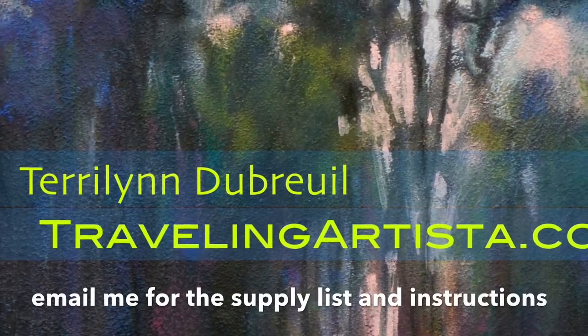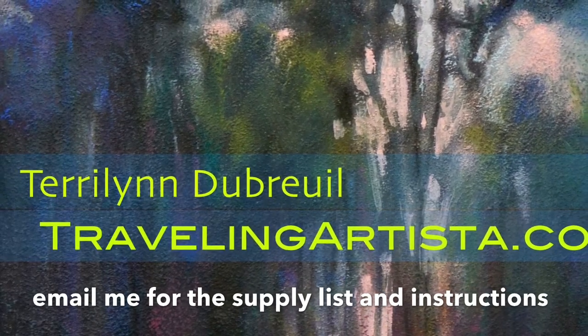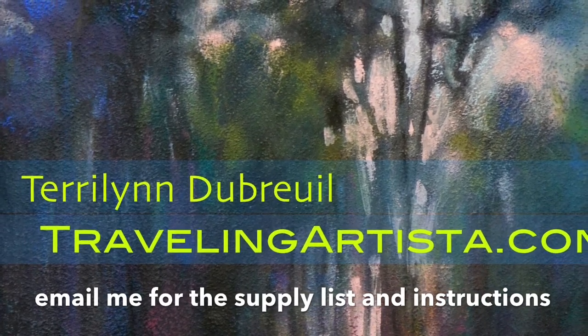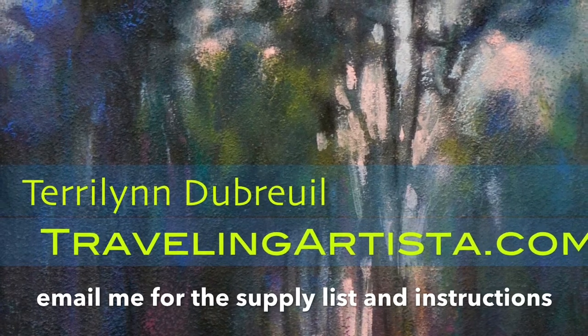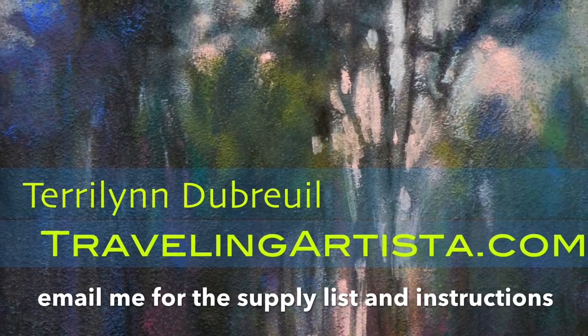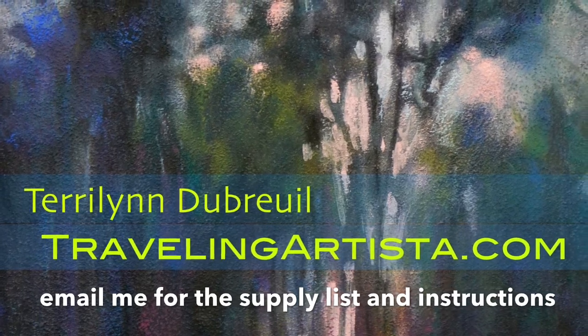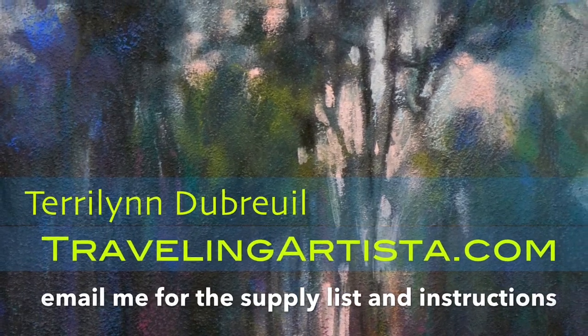Now it's your turn. You've seen how basically easy this is and the wonderful colors and softness that you get with these pastel sticks. Go to my website, ask me for the list of supplies and the process, and I'll send it to you. Enjoy and stay dusty, my friends.